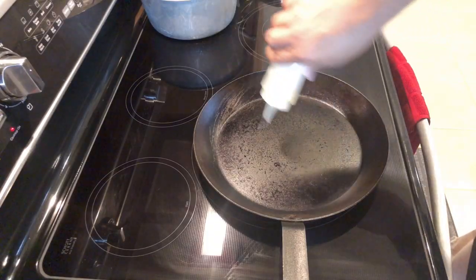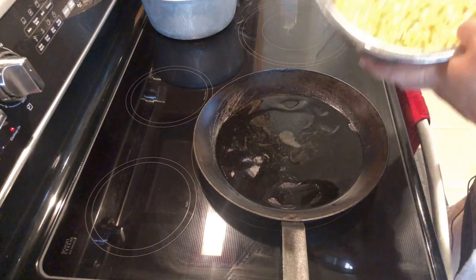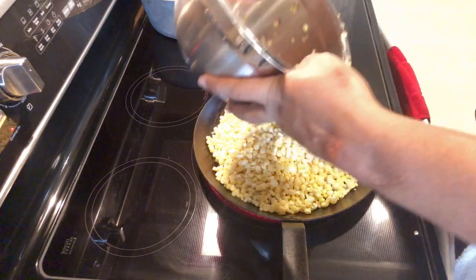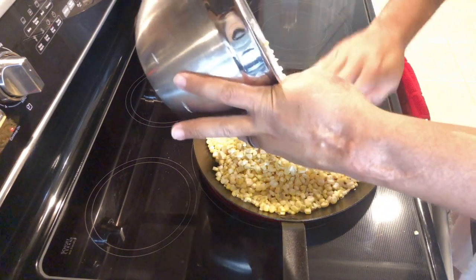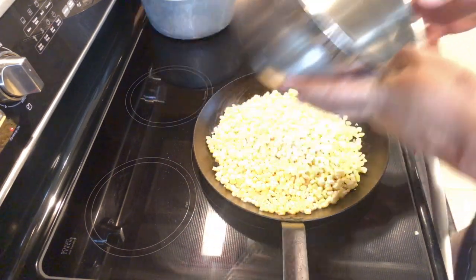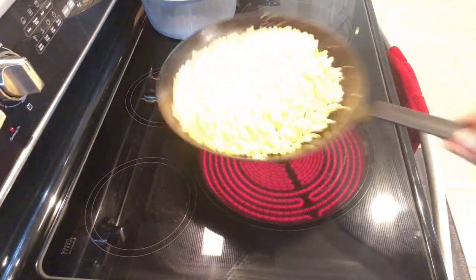We're going to hit this skillet with just about a tablespoon of canola oil. I'm going right in with the corn. It's important to use fresh corn because canned corn will be too wet and we want to caramelize this. Make sure you give this a good toss or a good stir and get the oil coated all over the corn.